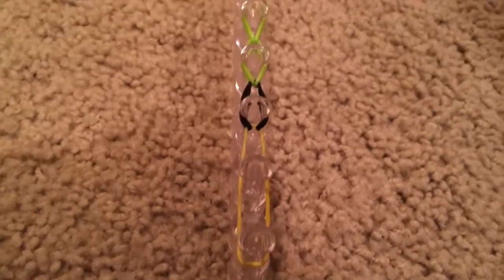Once you've finished hooking your link bracelet, this is what it should look like. Now for the good part — it's time to take your bracelet off of the loom.